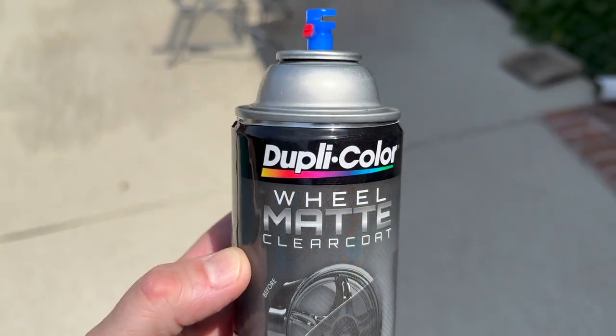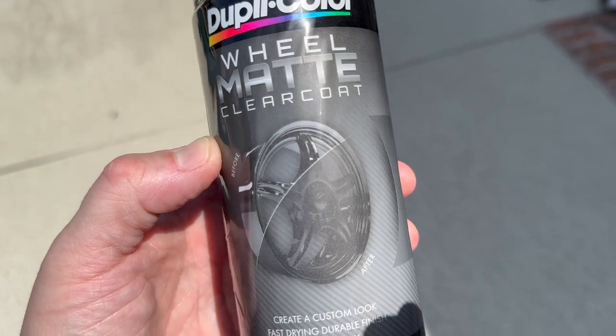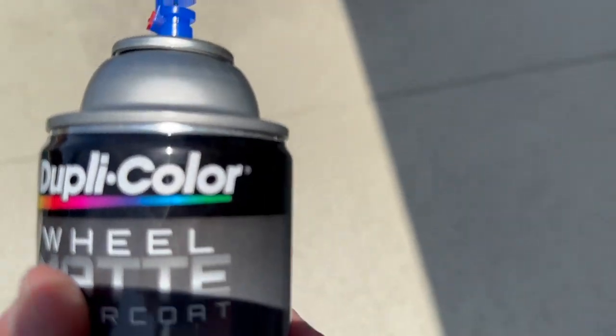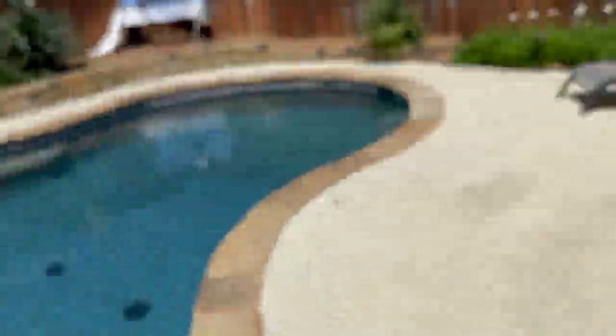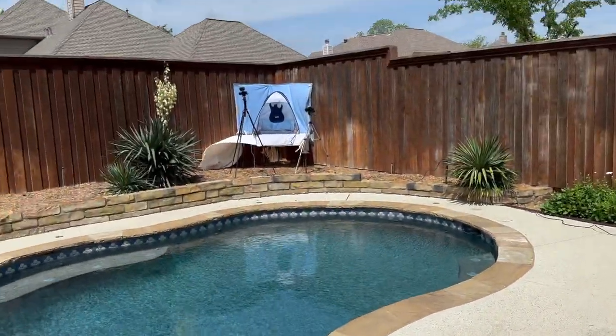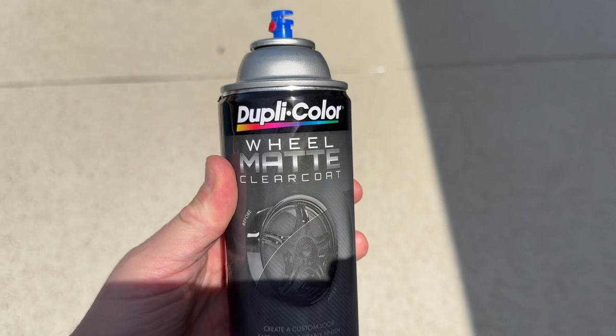Same kind of deal here — we're going to be using this wheel clear coat. It's matte and I think it'll look really nice with the blue pearl. It's currently drying — you can see it up there. There's a nice breeze wafting, so we'll get back up there in a second and apply this after I shake it as directed.